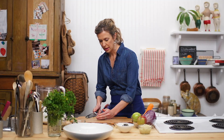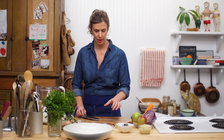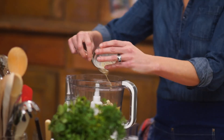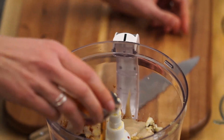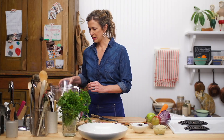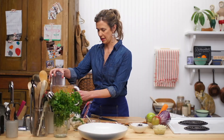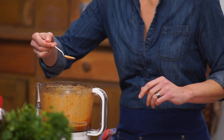This is where a high powered blender would come in handy if you have one. And some tahini, which is sesame paste — tahini is one of the main ingredients in hummus. And some lovely maple syrup, one of my very favourite things in the world. Let's blitz this all together, just have a little taste several times around.